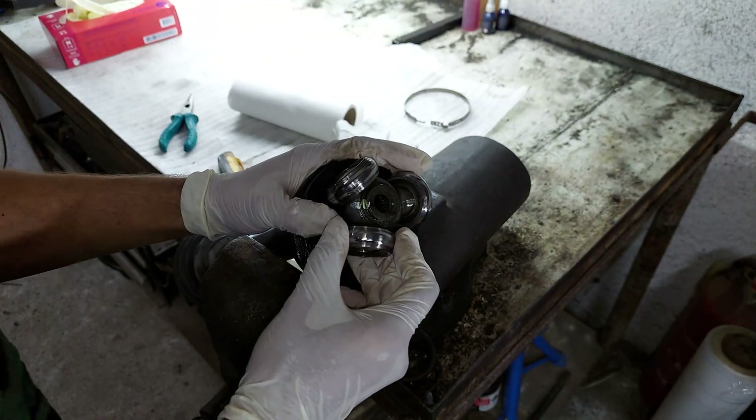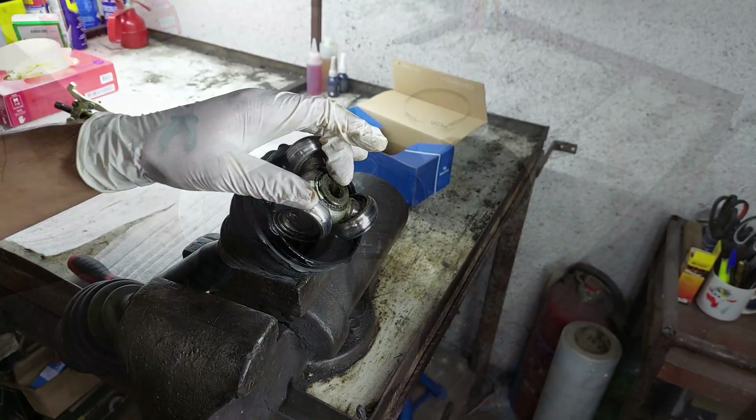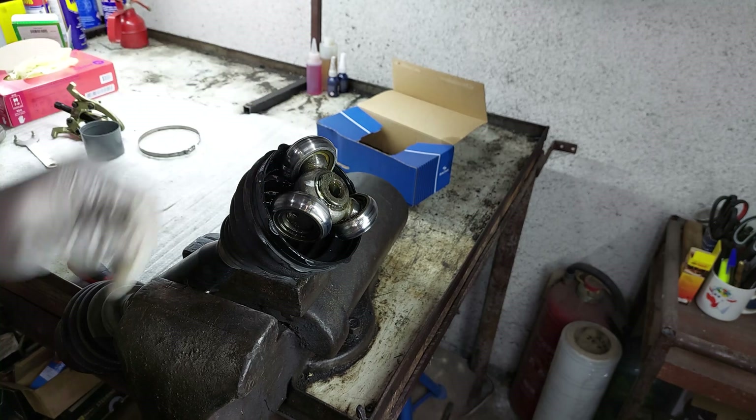I do feel a little bit of play here. Alright, time to remove the tripod. I don't know how well you can see it, but we got a ring here that we gotta remove first.